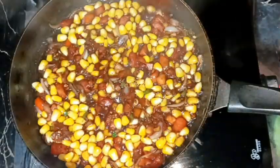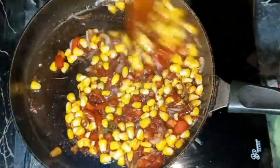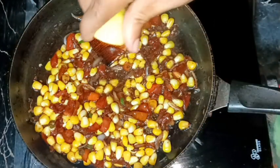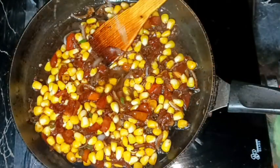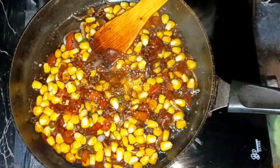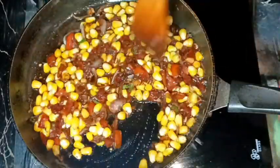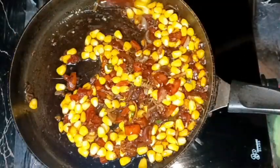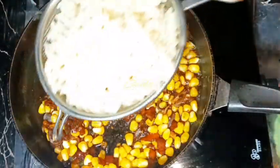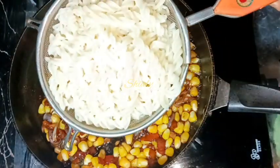After about three to four minutes the corn is cooked very nicely. Now for a saucy texture and taste, I'm adding one fourth part of lemon juice and one teaspoon of sugar, mixing well. Now I'm going to add the boiled pasta.